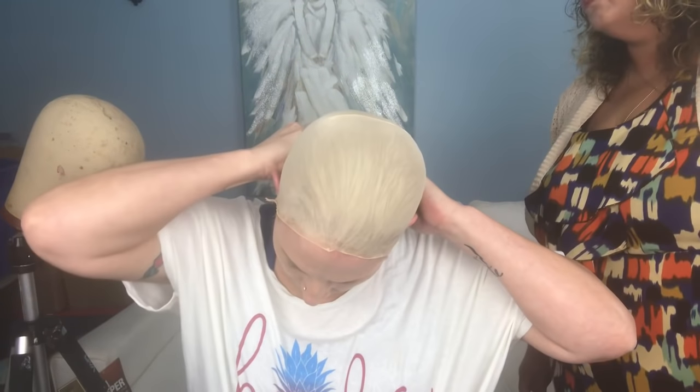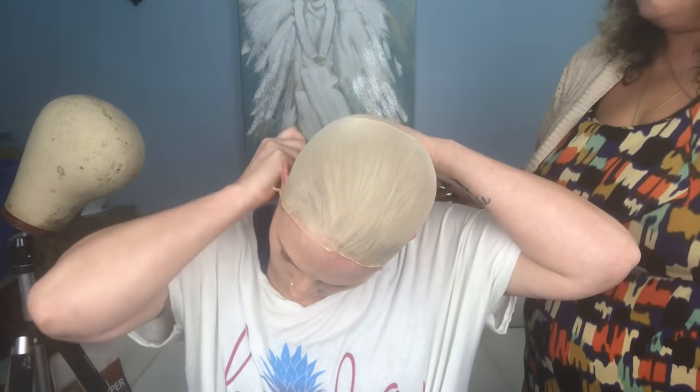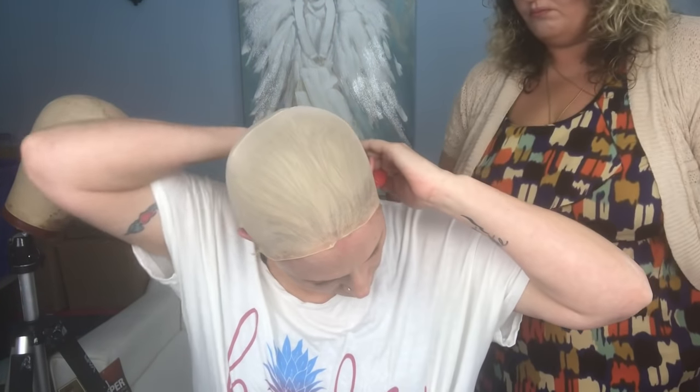Next step is adding a skin protectant. I chose to use the Walker skin protectant — I find their products are good, but use whichever one you like. Mine has a little applicator on top, making it easy to run around the perimeter. I found that doing it two or three times really helped protect that area. Make sure you let it dry completely before moving on to any next steps.